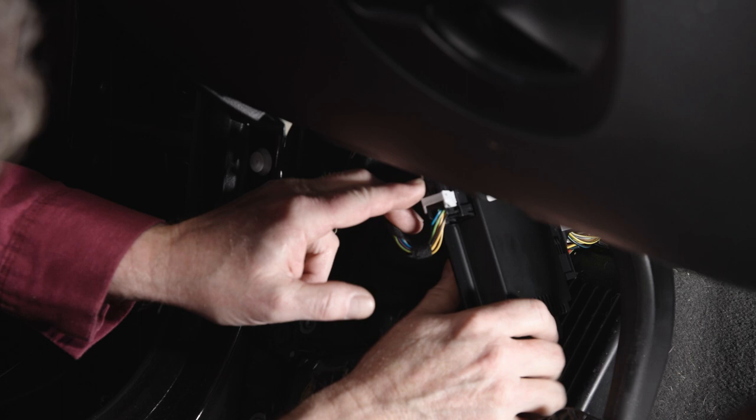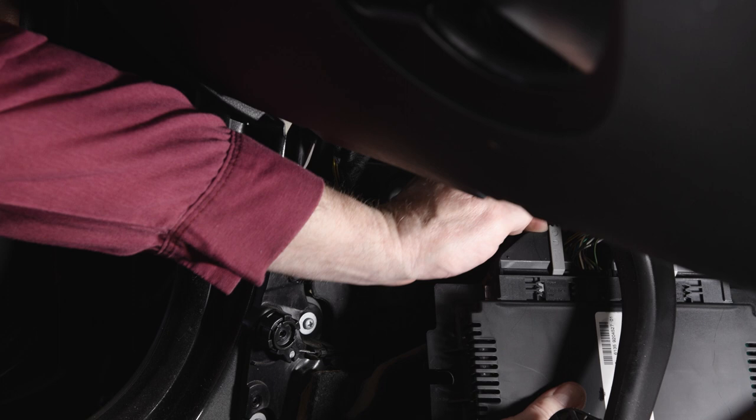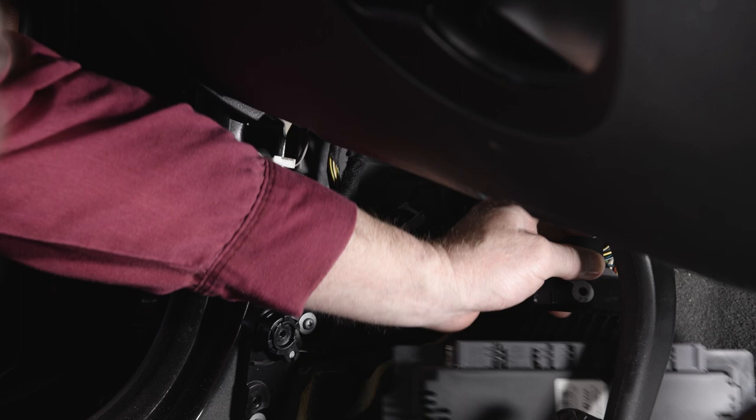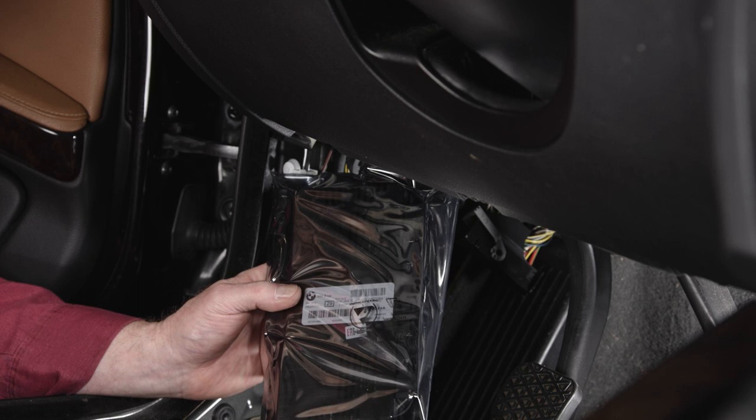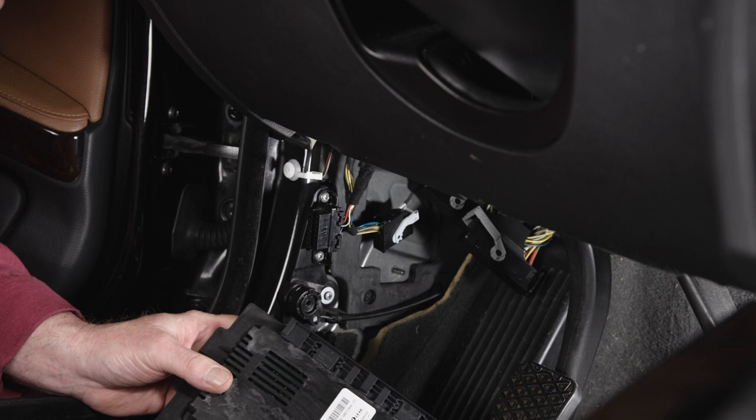The connectors have a locking tab and a lever — release the locking tab and pull the lever out. The connector will come right off. Then remove the module. Now that we have our new module, it comes in an electrostatic bag. You want to leave it in the bag until it is ready to install. Remove it from the bag and we will get the connectors on and get it into the studs.